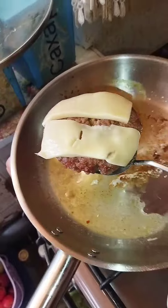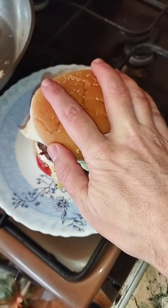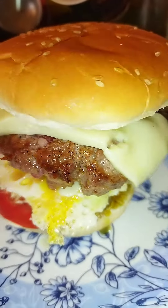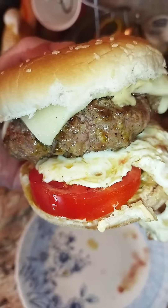Cover it with the patty, and finally the bun. Look at this — a delicious steamy homemade cheeseburger that will blow you away. So yummy, let's try it. Like, share, and subscribe, my friend.